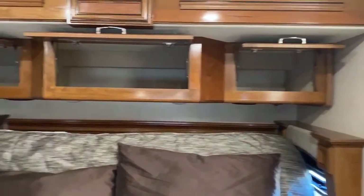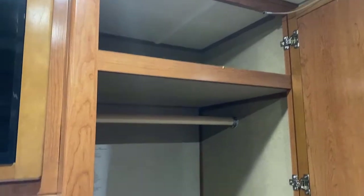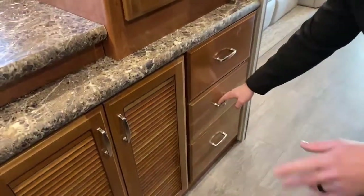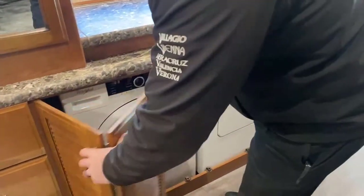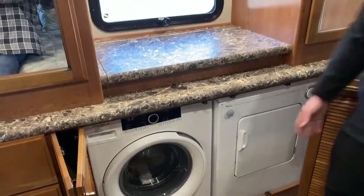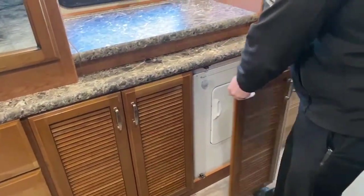Coming back towards the driver's side, a cool setup: two hanging storage wardrobes with a shelf up top — good use of space. Down below, a bank of three nice big drawers, and an identical setup on the other side. In the middle, instead of a standard stacked washer and dryer, they did a side-by-side configuration. With the bed reclined, you have a ton of space right here to do your laundry.